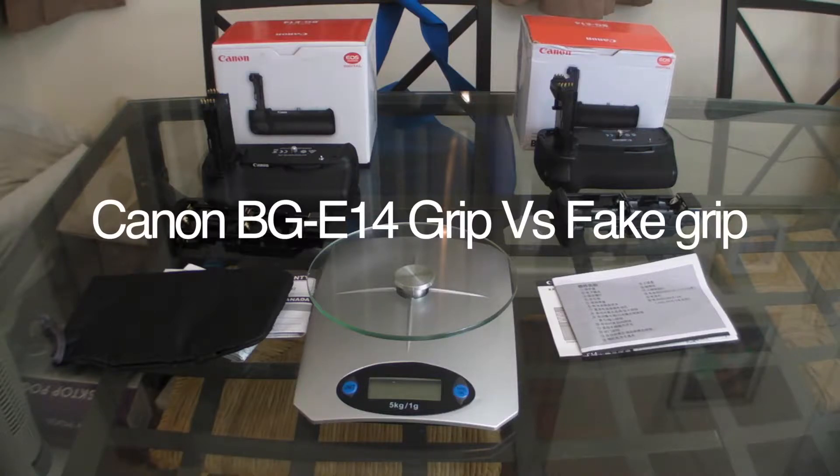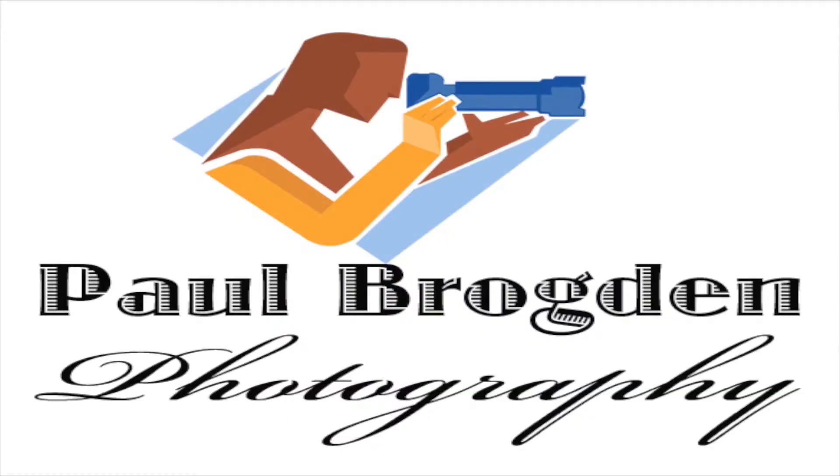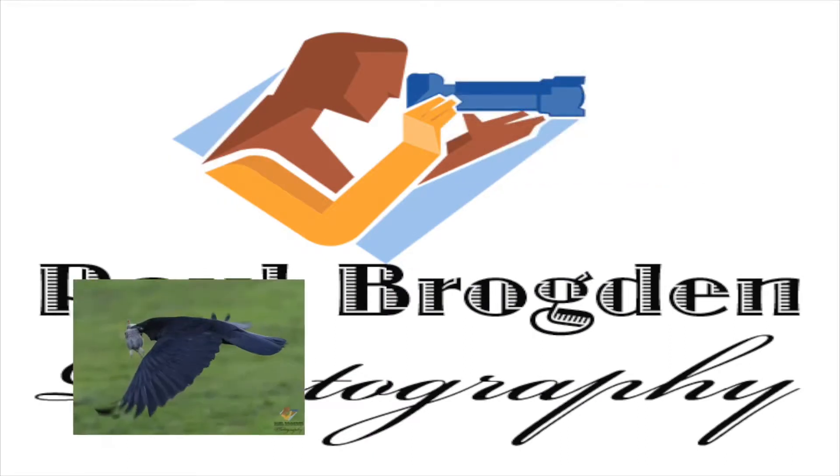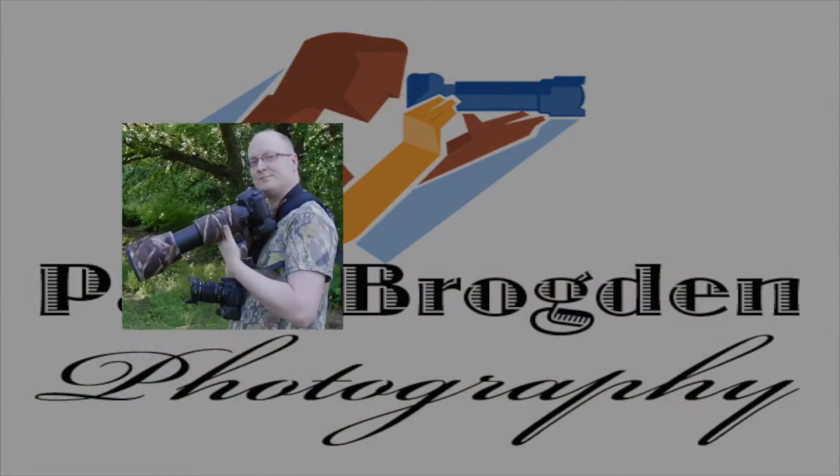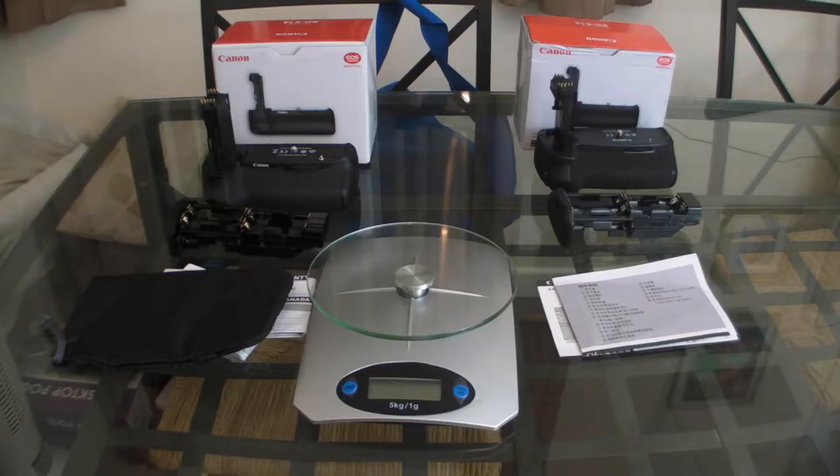Right guys, thank you for coming to this video. I just wanted to do a side by side quick comparison between the genuine article and the fake article. I've done some separate videos more about the quality of them and a close-up look.